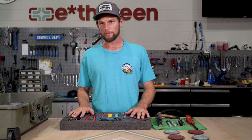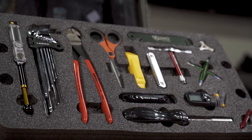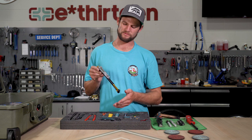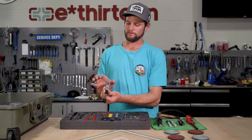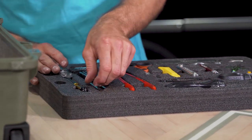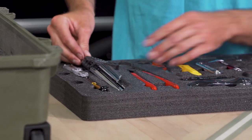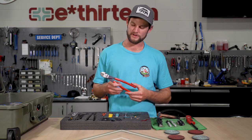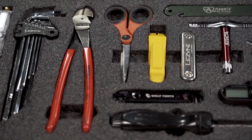Now we're gonna get into the top layer of the box - this is the layer that's used most often. For this one I have a digital Lezyne shock pump; I chose this one because it's much more compact than others - the hose threads into itself, there's no external reader, so it's super slim and compact. Right next to that I have the Lezyne hex set, all the way from one and a half to ten. Next to that I have the Nipix diagonal cutters - I went with the longer ones for more leverage. You can cut through a chain, pretty much anything, and these are like five years old and still sharp.